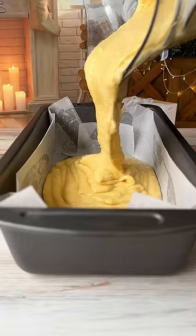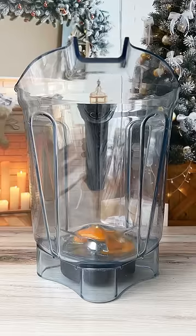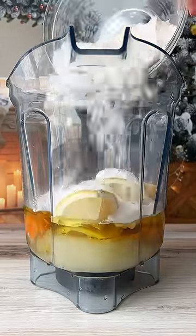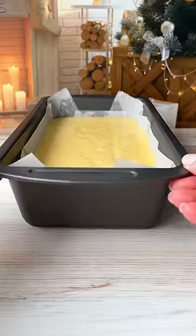If you have one whole lemon left over and a few minutes to spare, you can make my easiest whole lemon blender cake. In a blender, add the eggs, oil, sugar, and pure lemon extract. Add in the whole lemon and the dry ingredients. Blend for 20 seconds, pour it into a lined loaf pan and bake.